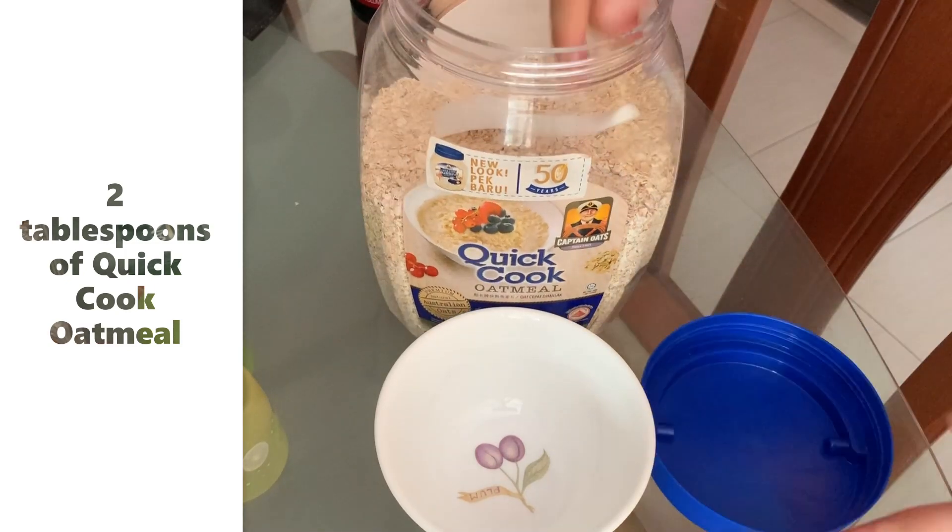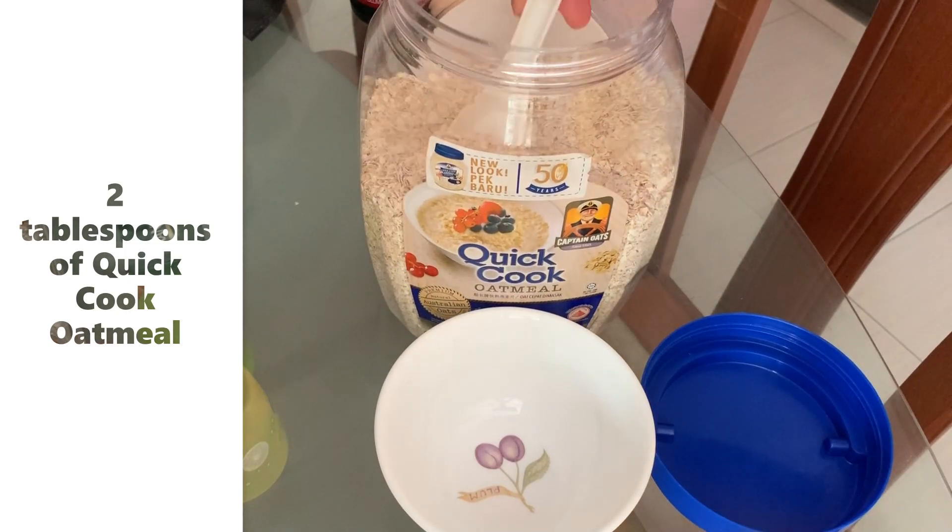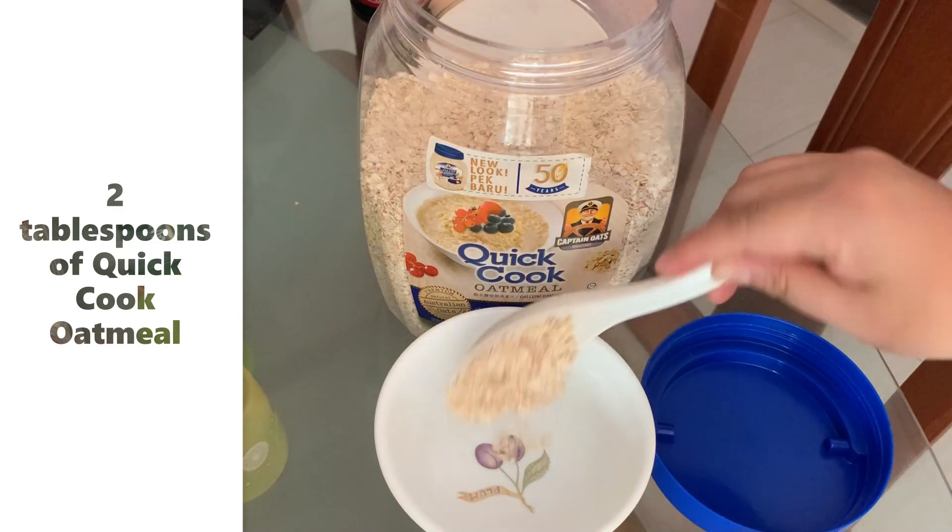Please pardon me for the background noises because my neighbor is having a renovation, so please tolerate me.